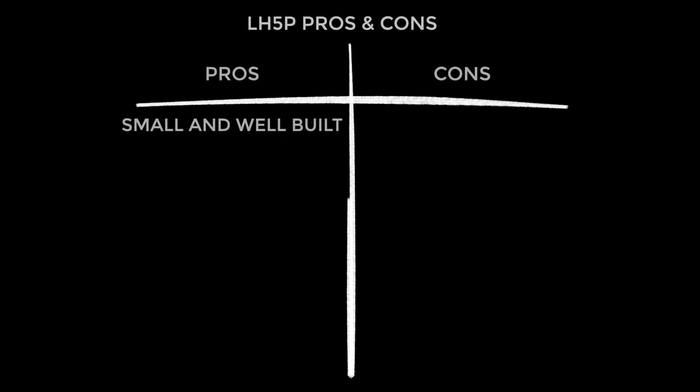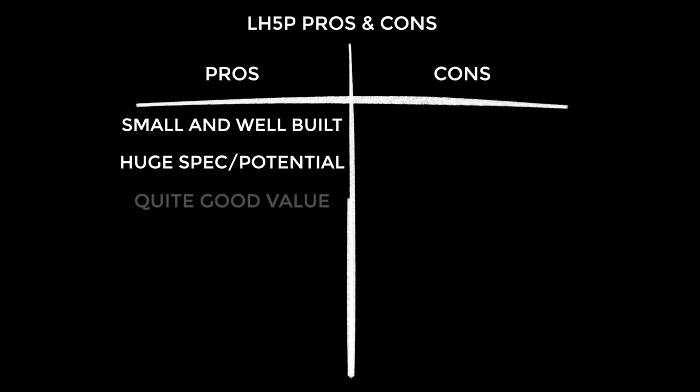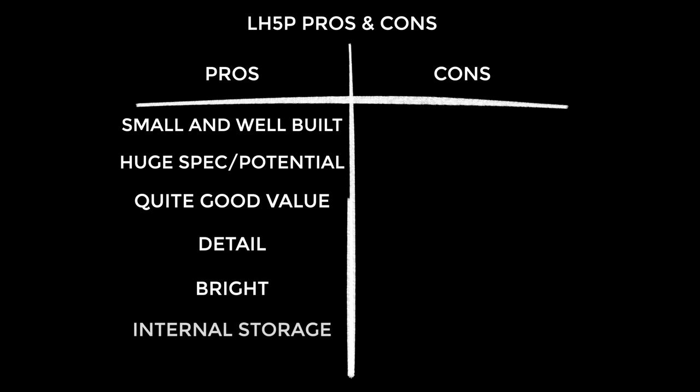Starting with the pros — it's really compact and really well built. It has great spec and huge potential; I can see why people are using it with cinema cameras because it just does everything. It's quite good value, though not jaw-dropping because it's not perfect. The image is really nice and detailed with plenty of pixel density. One trump card is great brightness compared to alternatives. I love the internal storage for LUTs — I wish all manufacturers did this since those files are so tiny. The wireless camera control is a cool feature, albeit not perfect, and for me a little redundant.